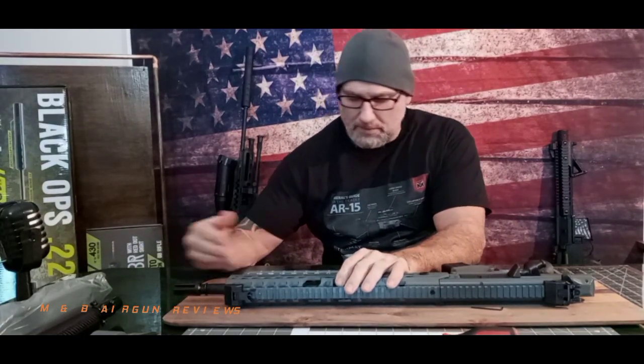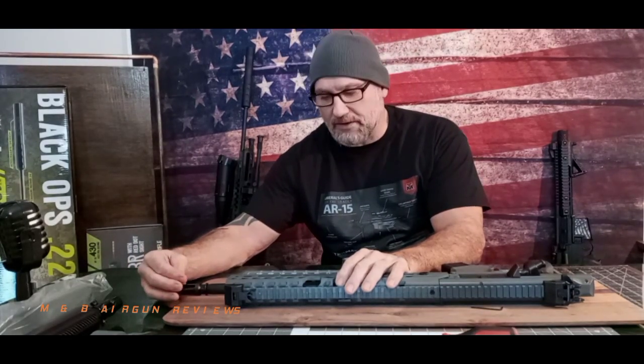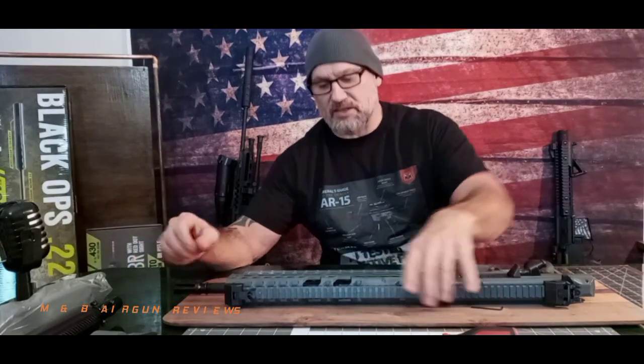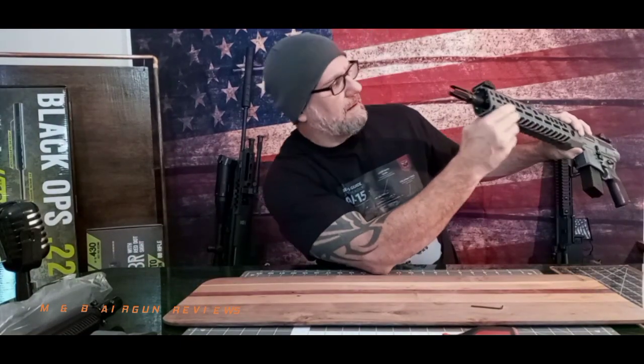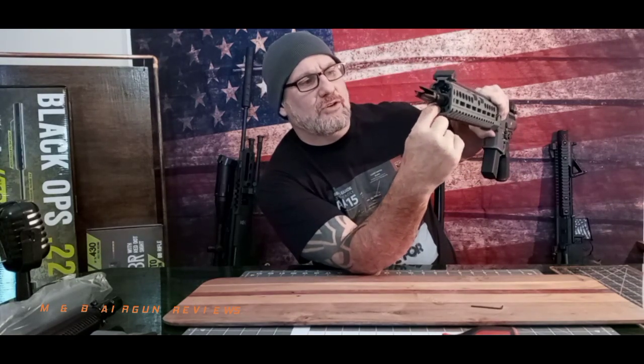I have resolved the barrel issue a bit, and if you remember correctly, the flash hider was loose. When I did tighten up the flash hider, it did tighten up the barrel a bit, but there's still a bit of free play. Your accuracy is going to suffer, so we're going to attempt to make a cheap, inexpensive shim to put in there.